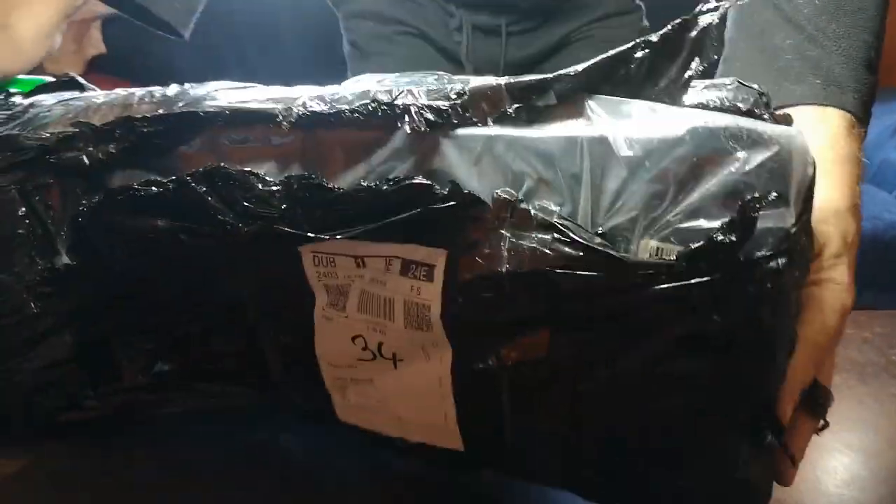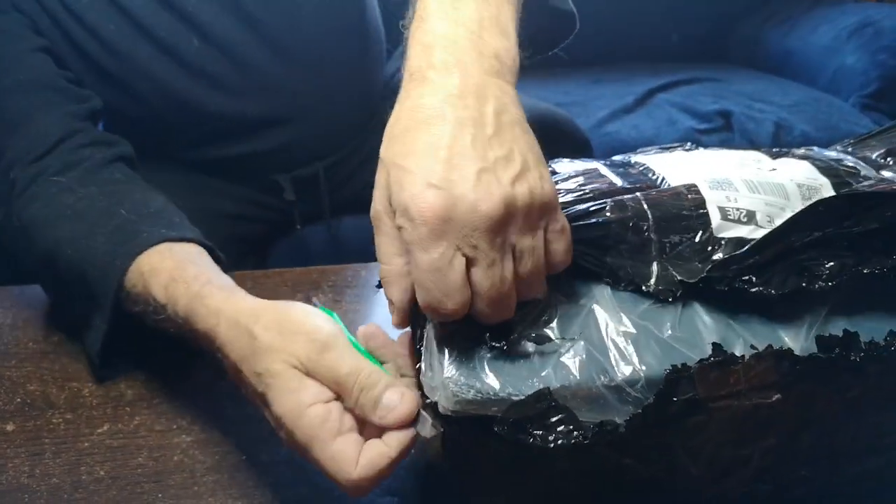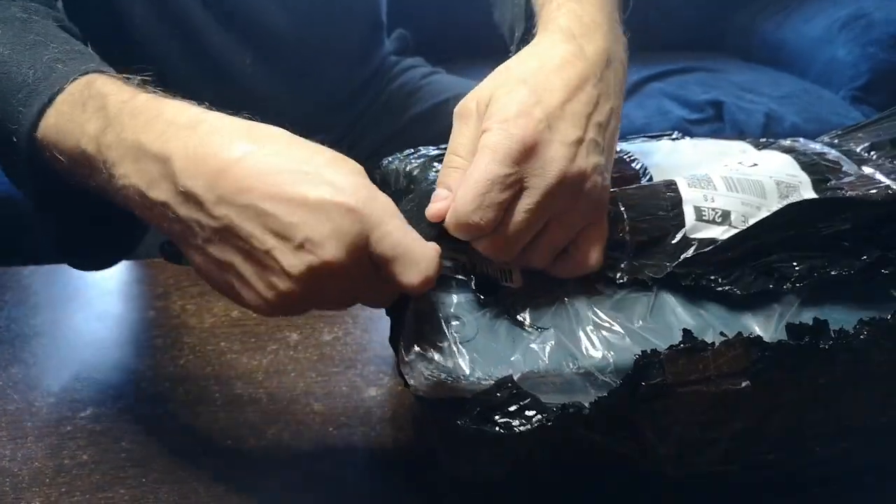Look at that — it's crushed. This is not well packed, it's horribly packed simply.